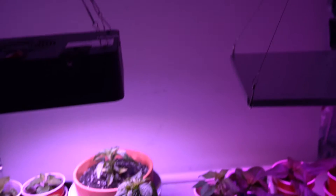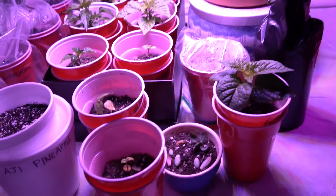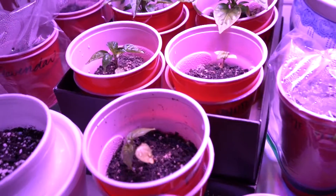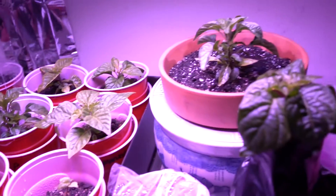Hey, everyone. Welcome back. Just giving you an update on my peppers. This is week 4 and they're bigger.